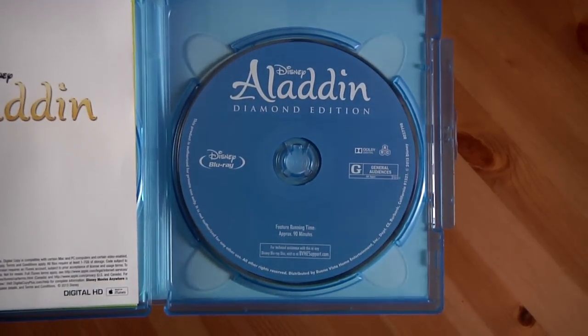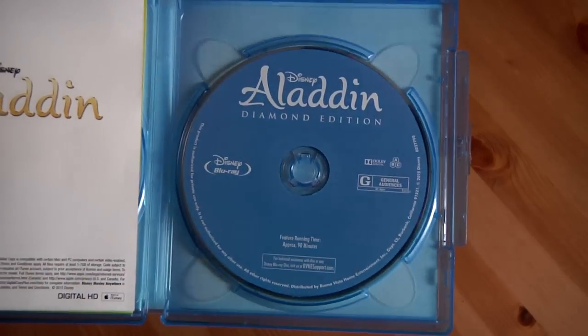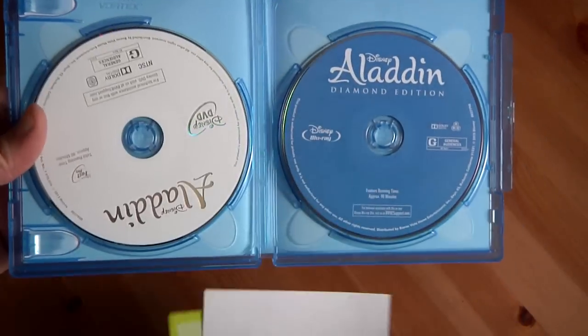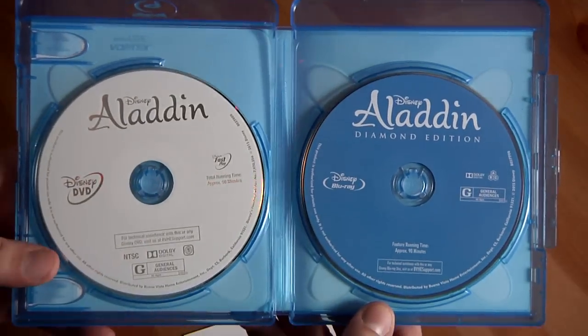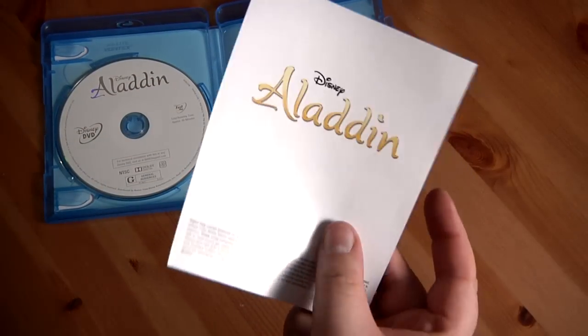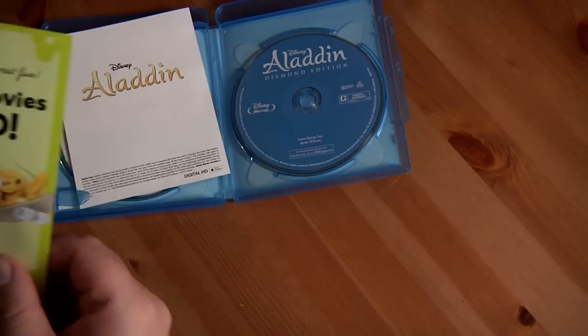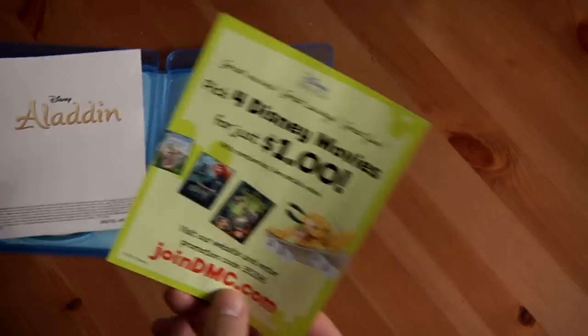One thing I don't like about these new Diamond Editions is that they don't have art on the disc like they used to — not sure why, but it's kind of a bummer. Then there's the standard gray Disney DVD disc. There's also the Disney Movie Rewards code here, which I'm not going to show on camera.